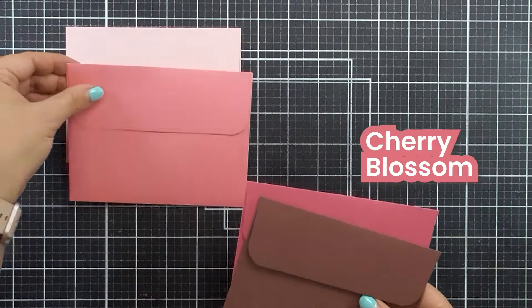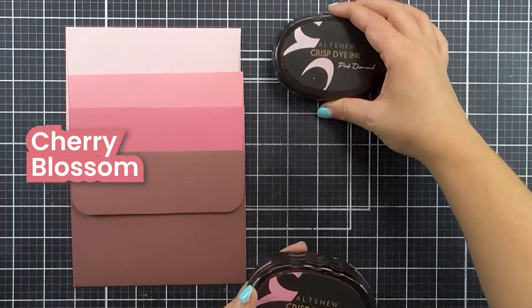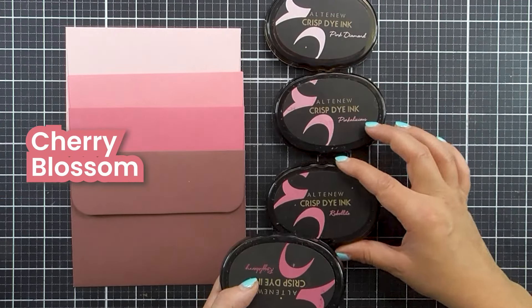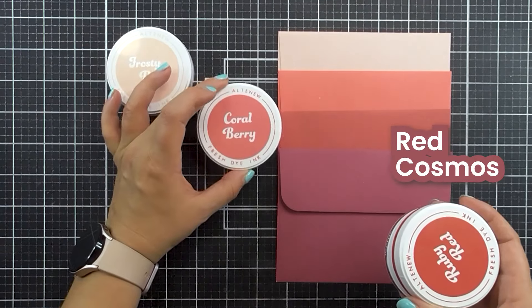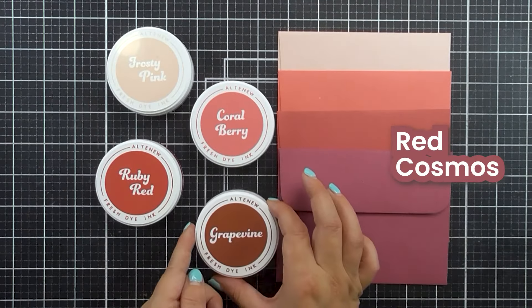In the Cherry Blossom colour family we have Pink Diamond, Pinkalicious, Rubellite and Razzleberry. In our Red Cosmos set we have Frosty Pink, Coral Berry, Ruby Red and Grapevine.